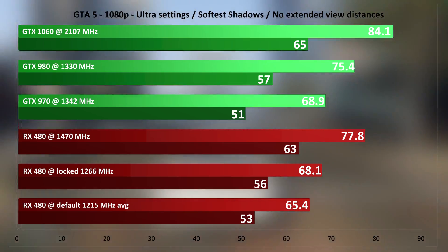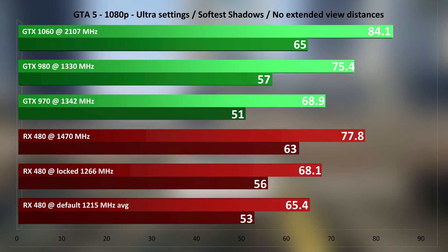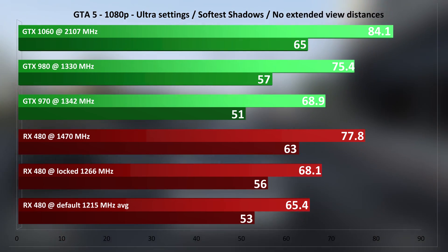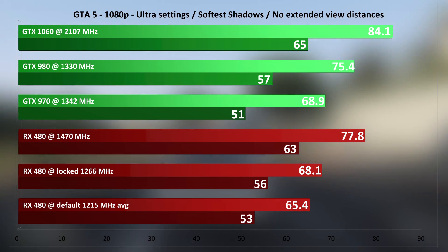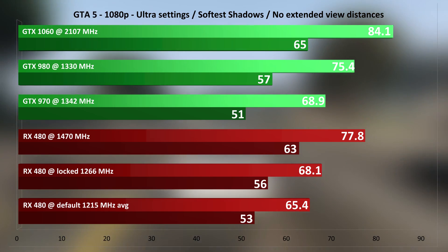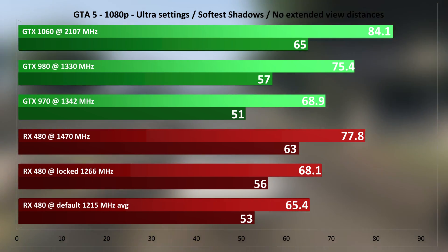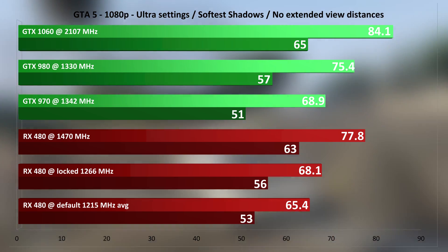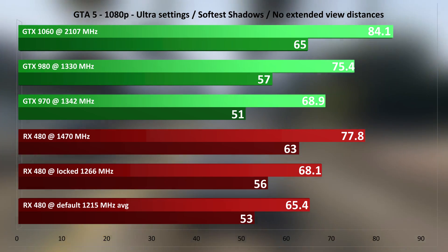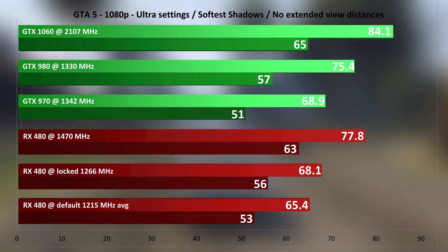GTA 5 is pretty vendor neutral this time around. The RX 480 out of the box manages one of its highest clocks here at 1215 MHz. Nonetheless, upping this to 1470 MHz makes it the second fastest in the test after the OC GTX 1060. GTA 5 seems to lend itself quite nicely to the Pascal architecture, as I've seen nice improvements even when testing Maxwell vs Pascal clock for clock. This is another situation of 20% extra performance from overclocking, which is just amazing.